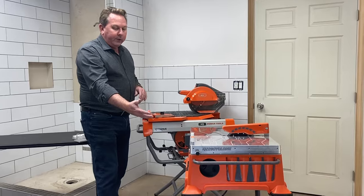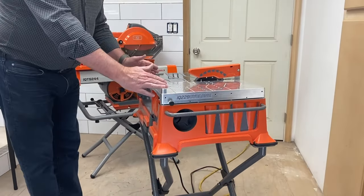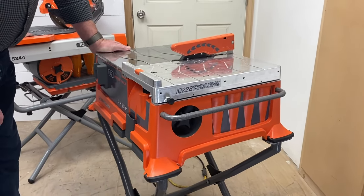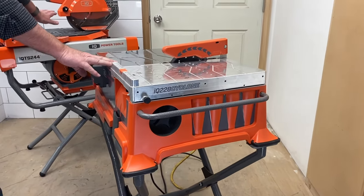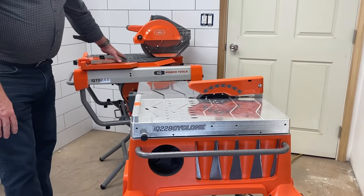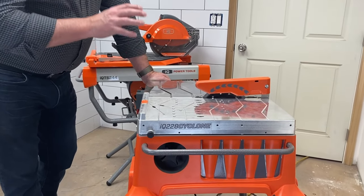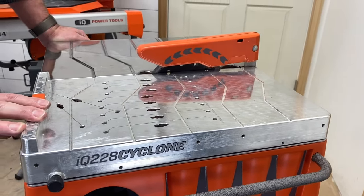This is kind of just the next generation of things — a more compact size, much more economical to own. The list price on this is going to be right around $600. So the price point should be a little easier to swallow. Of course, it's not going to be as accurate as the more capable machine, but it's still going to be a dry cut machine that allows you to put it in the bathroom, close to the job site, right where you're working.